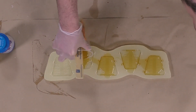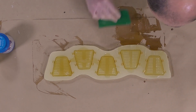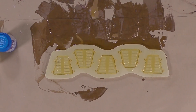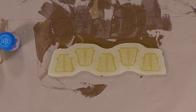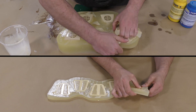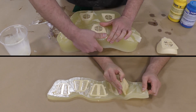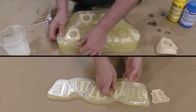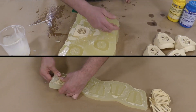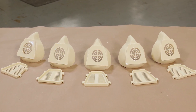Here we've also cast the front faces for the mask using the same materials — fast-setting Ecoflex silicone for the mold and fast-setting Task 8 for the castings. We demold these castings, and the mold is quite flexible, making it easy to pop them out. Because we scraped the top, there's very minimal flashing to clean off. Here are our castings, ready for the next step.